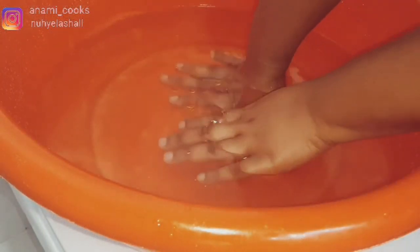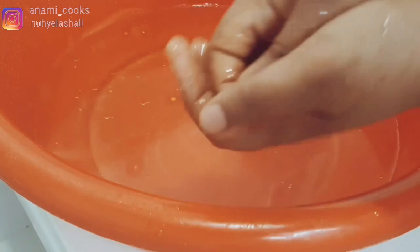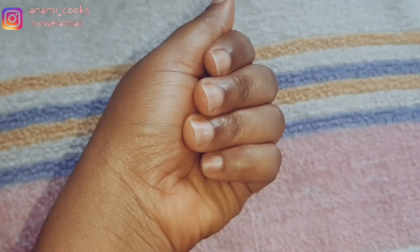Now I'm going to do the same thing for my hands. I have apple cider vinegar and olive oil in the bowl. I soaked my hands, then I'm going to use my DIY sugar scrub to scrub my hands very well, then put them back in the water and rinse them off.